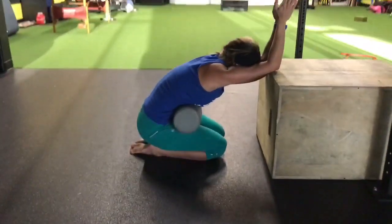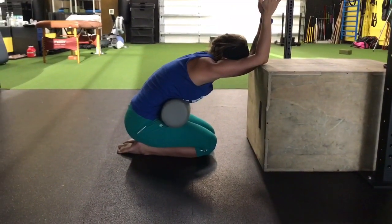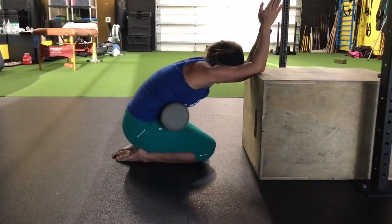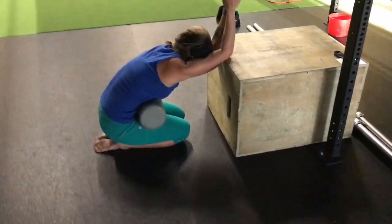This next exercise has your elbows on a box or bench. You can use a foam roll or a towel to help emphasize the rib cage flexion. Push the shoulder blades away from you as you exhale for six seconds, then inhale for three seconds.